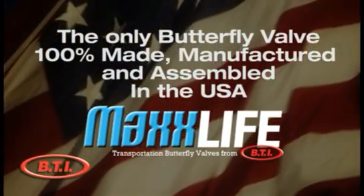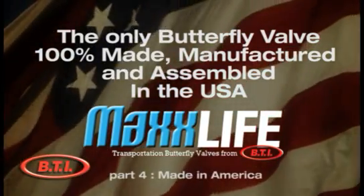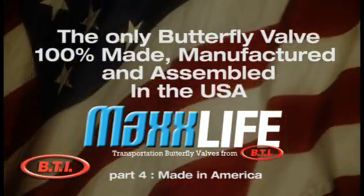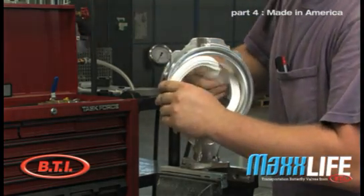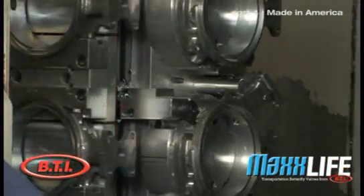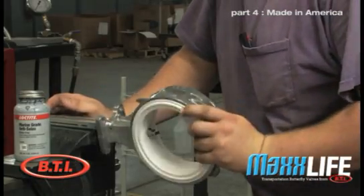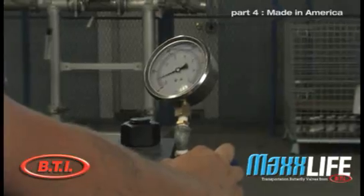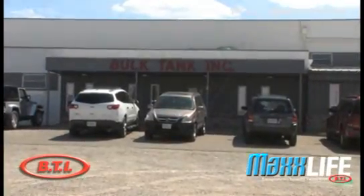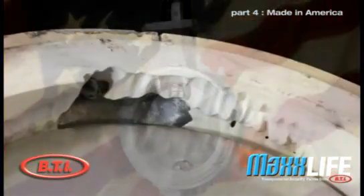Every single part of this valve is something we're very proud of. Every part — from the polymers and the rubber mixture, to the castings, the bushings, the packings — everything is manufactured here in the United States, and it's machined, assembled, and tested in this facility in Park Hills, Missouri.